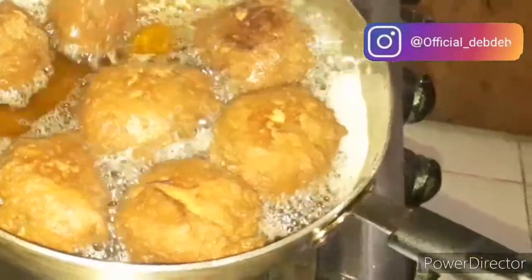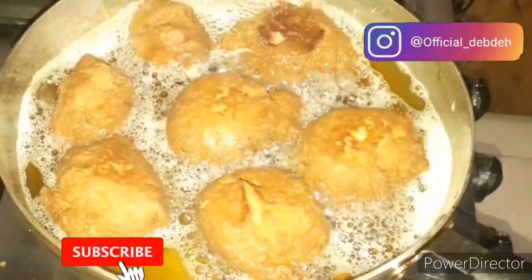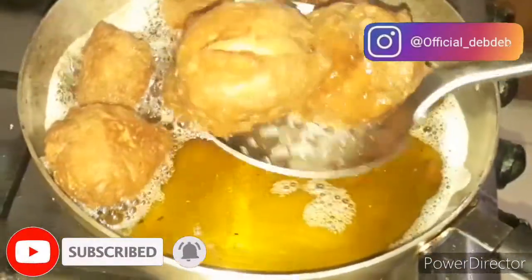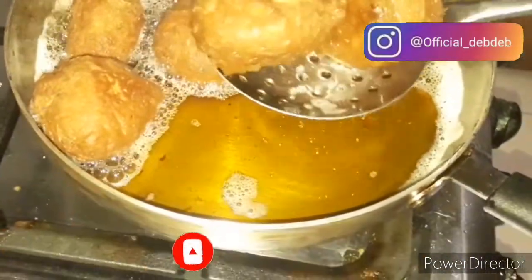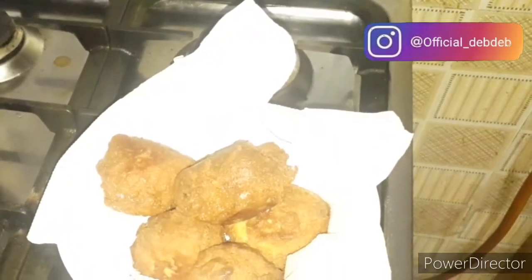Make sure your cooker is on medium heat — if possible, use low heat to fry your buns. Once you start seeing cracks around the buns, they are ready. Scoop them out onto kitchen paper towel, leave them to air for a bit, and your buns are ready to eat.